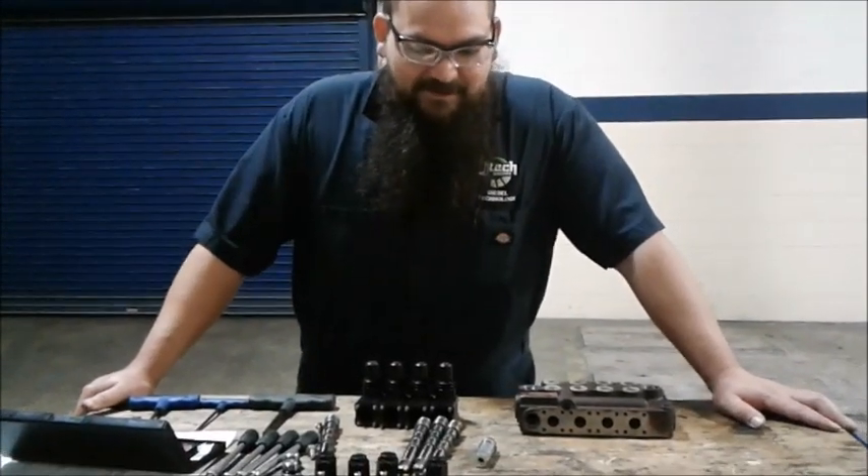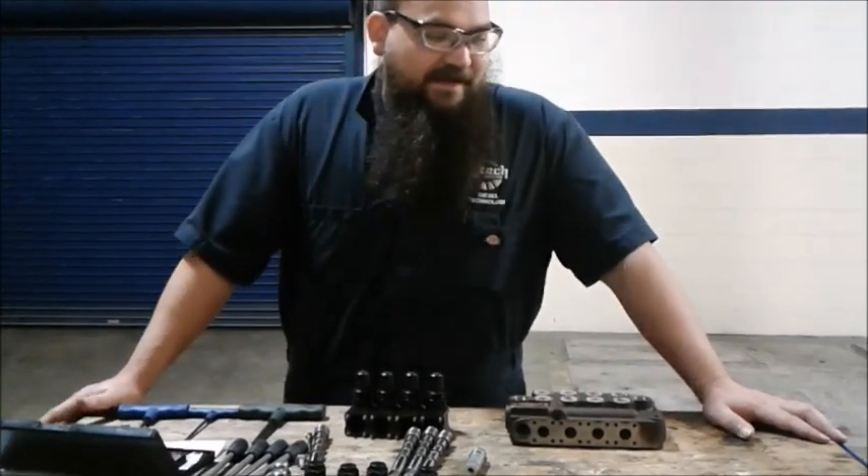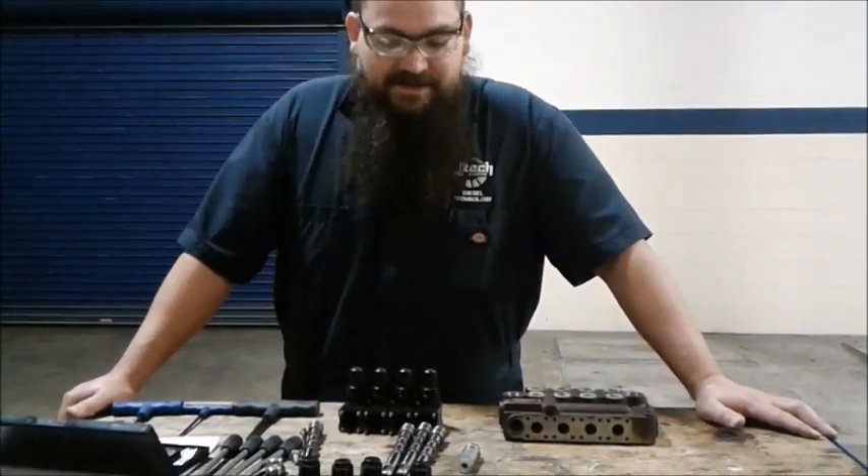Hey everybody, welcome back to another JTEC video. Today we're going to be going over hydraulic controls and how to disassemble, reassemble, and measure these out.